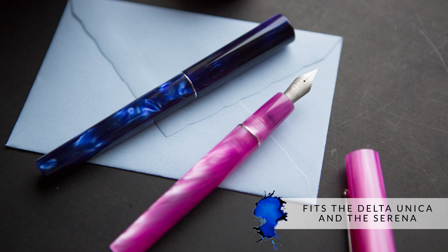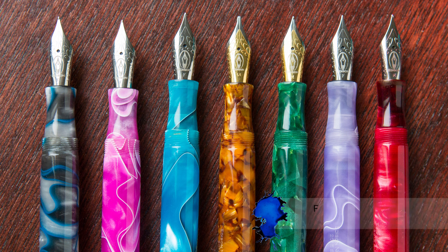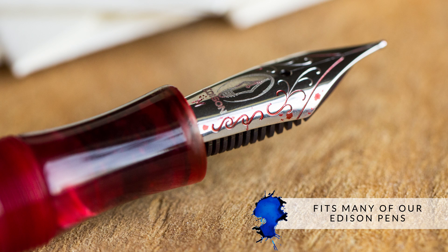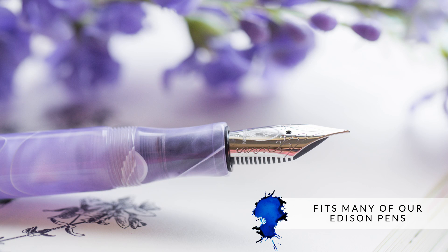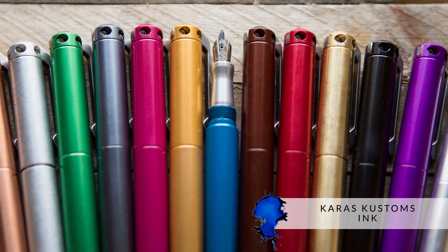It'll fit Delta pens like the Unica and the Serena. It'll fit the TWSBI VAC 700. It'll fit all Edison pens with the exception of the Perlet — so it'll fit the Premier, the Collier. It'll also fit the Karas Custom Ink.